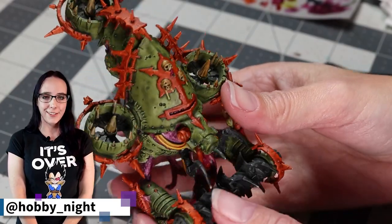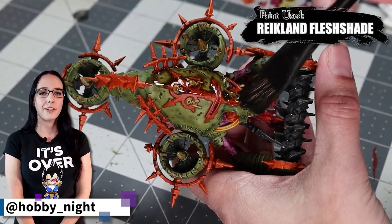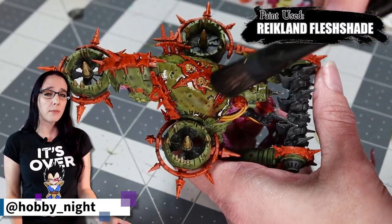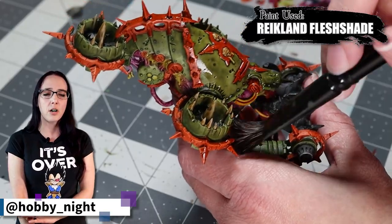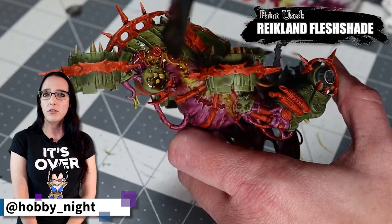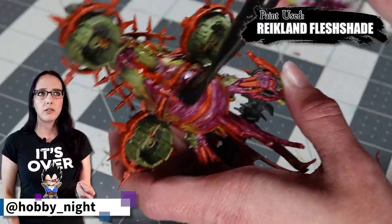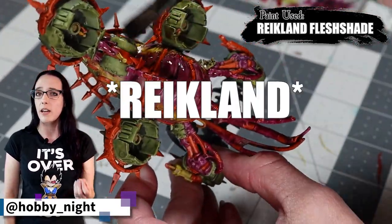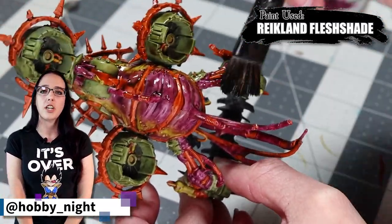The bloat drone is looking fantastic but there are still a few things I want to do. First is applying Reikland Fleshshade over basically the entire thing. We're specifically not worrying too much about getting it on the black portions because we'll be dry brushing those in a minute. This will help unify everything and make sure that any splotchiness of the paint — especially on the green — is smoothed down. I prefer this over Agrax because I think Agrax is a little too brown, and I want a little of that almost reddish hue to maintain. It works especially well with the Griffhound Orange and the green.